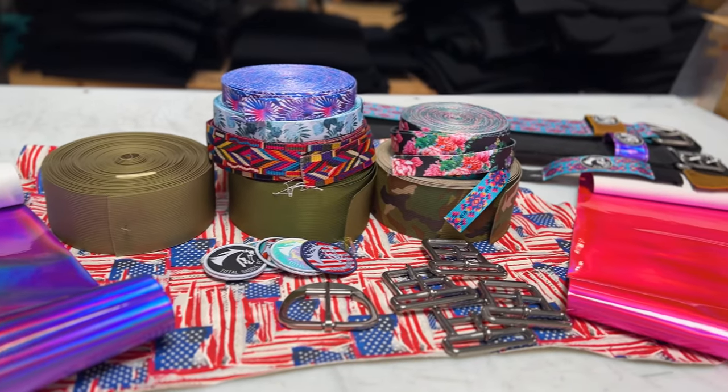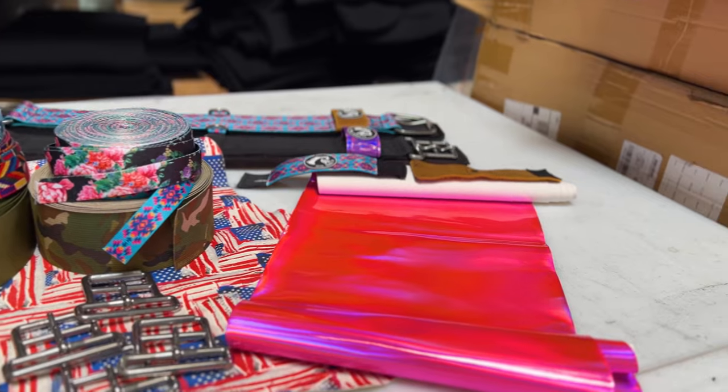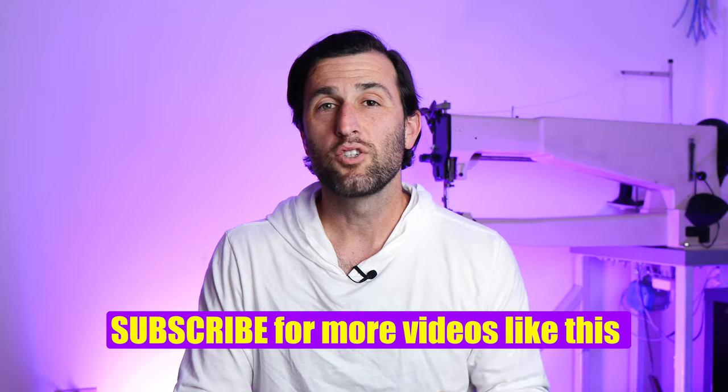Getting into the actual cinch itself — here's just a preview of some of the possibilities. Look at these different webbing colors, these buckle options, even liner materials. All of this is going to be part of the custom cinch selection that you might be able to win.